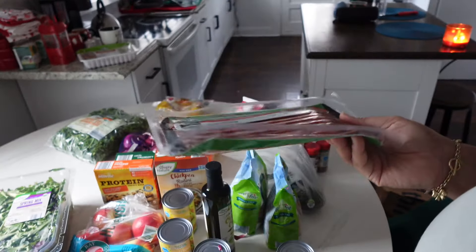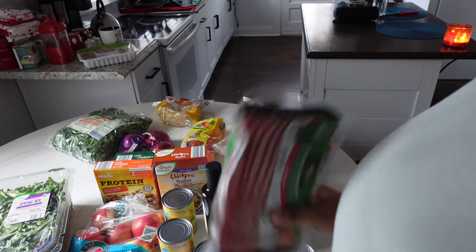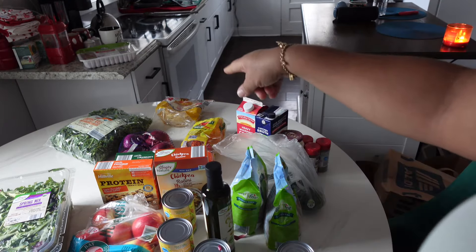Daniel also got turkey bacon — we've been trying to replace regular bacon for a while. Turkey is better than pork. He also has some tortillas. We still need to go to the store later this week because we forgot to get nuts. I usually like to get almonds or cashews and mixed nuts to snack on. Daniel also wanted to get some raisins and things like that, so we'll probably be going back to the store.